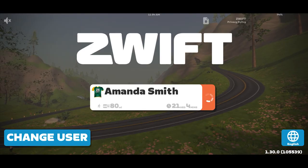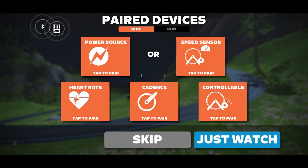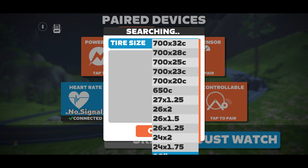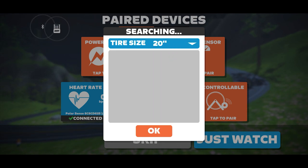Next, log into your Zwift account. I'm using my phone app today so it may look slightly different, but all in all it's the same. Click on speed sensor and choose the smallest tire size available, which is 20 inches. This will keep you from flying past other people on the route and possibly getting the cone of shame from Zwift administrators.